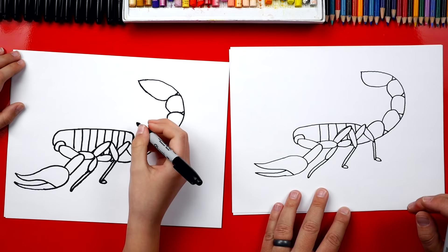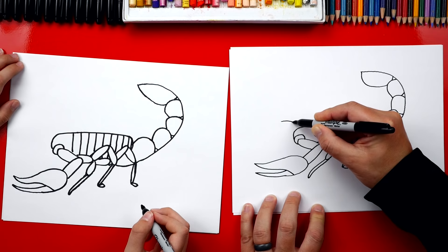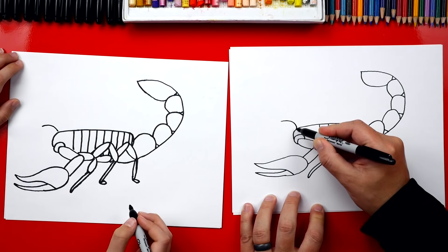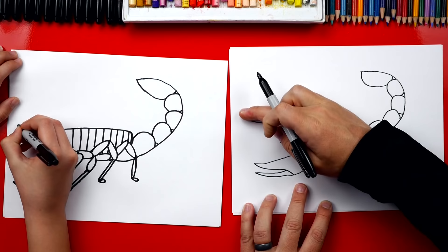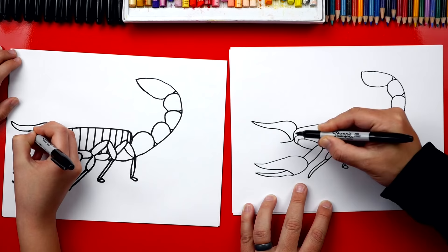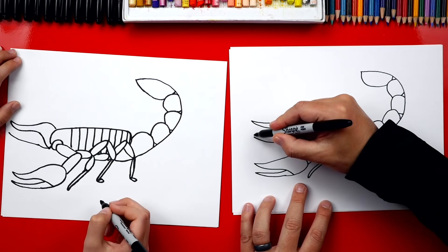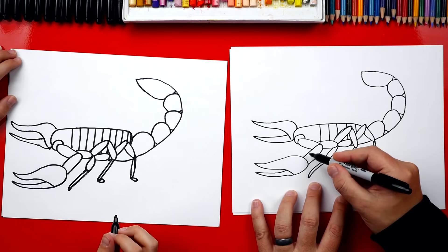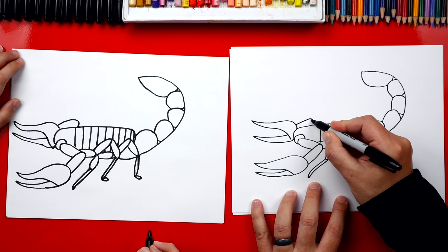Now we need to draw the pincher and the legs on the back of our scorpion so it looks 3D. We're going to draw that same pincher shape right here behind the head. So we're going to draw a curve like this, then imagine it going behind the head and coming underneath. Now we're going to draw that curve — it curves up — and then draw the S line that comes down into the bottom part of that U. Now let's draw the bottom pincher, curving up, and then curving back. Then we're going to draw the arm connected to the pincher, coming back like this and curving into the body, then draw another line coming back into the body.